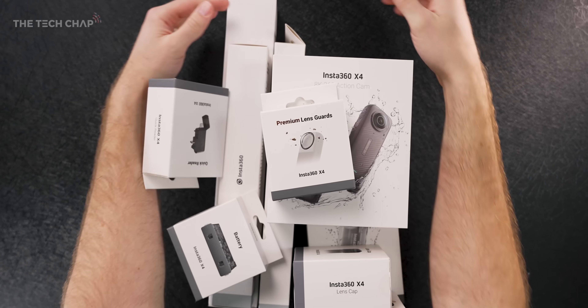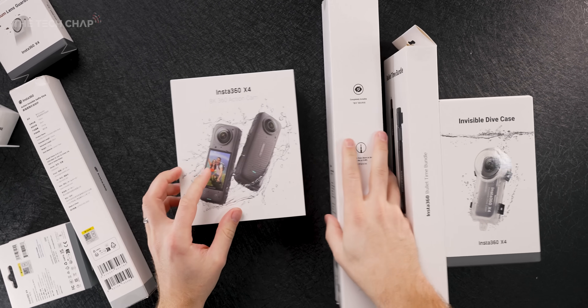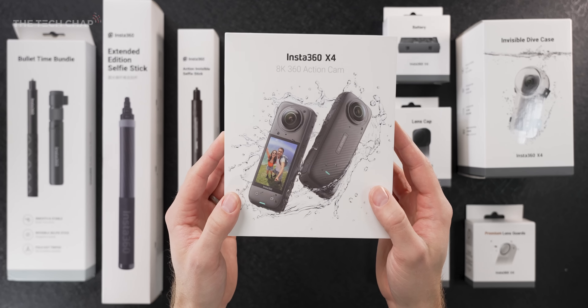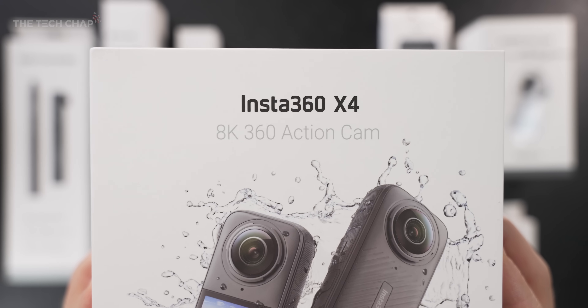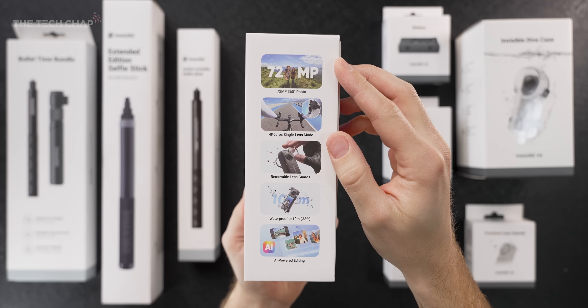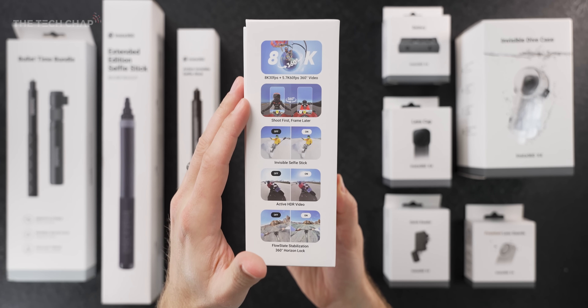But first, a big thank you to Insta360 for sending this out ahead of launch, and also for partnering with me on this video. So I should say all these extras are optional. You're absolutely fine with just buying the X4 by itself, but I would definitely recommend the invisible selfie stick to start with, maybe an extra battery as well.